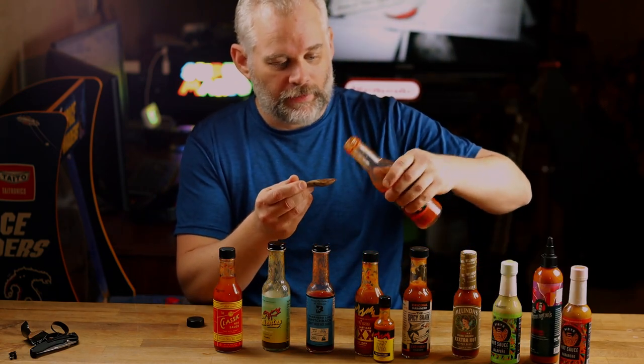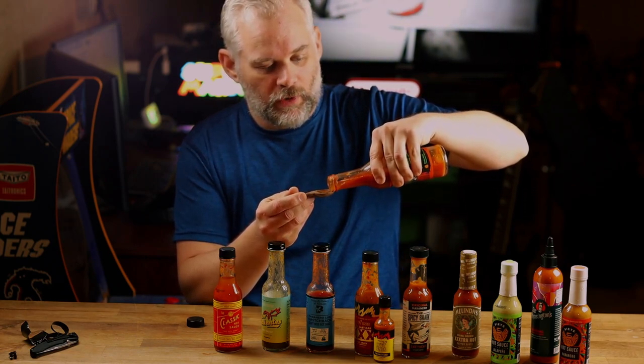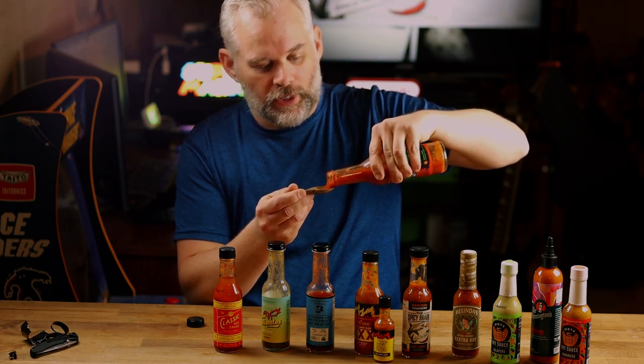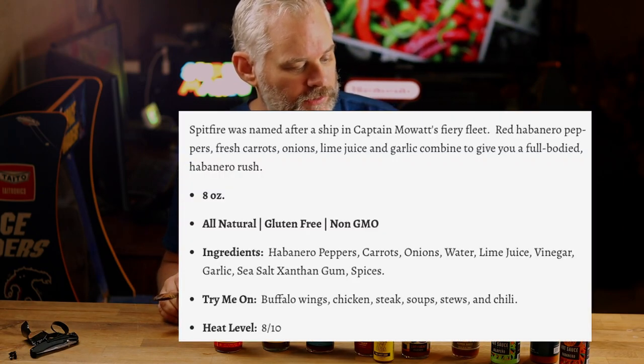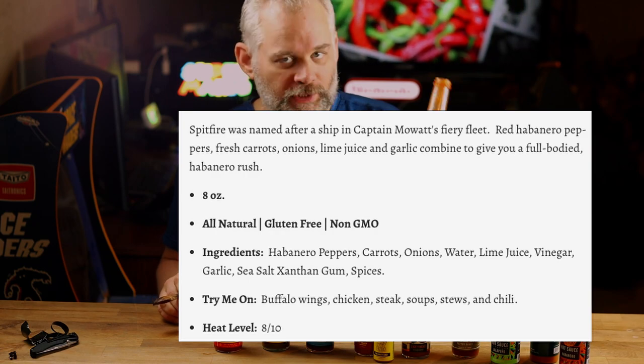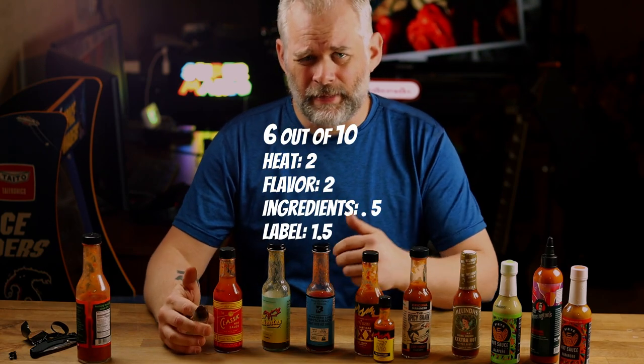I've already had some of this and I really enjoy it. It packs quite a punch but it's not so overwhelming that you're going to start hiccuping or get teary. It's got carrots, onion, water, lime juice, vinegar, garlic, salt, xanthan gum, and spices. It's eight fluid ounces — a huge bottle. Really good, I love the heat. The heat is bordering like a one, actually maybe a two.